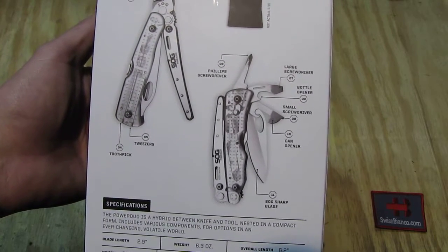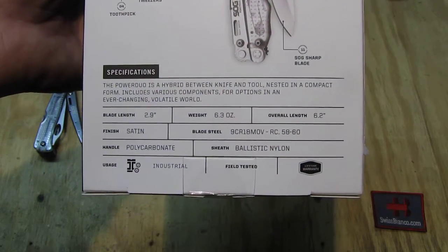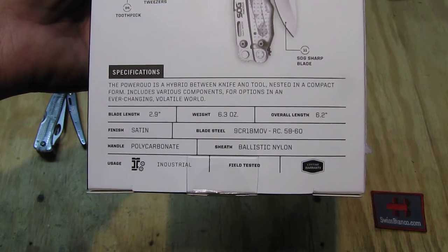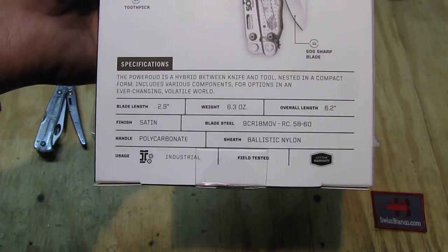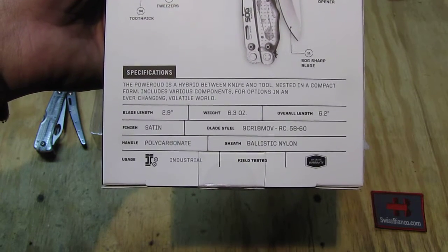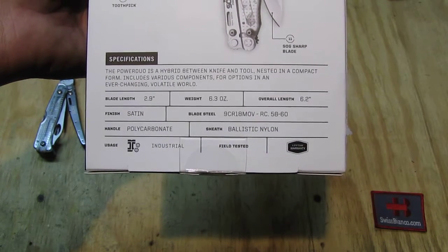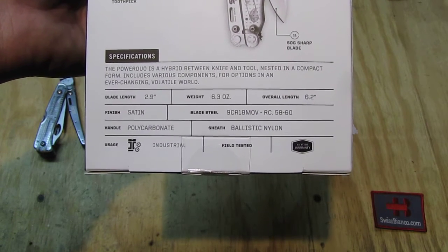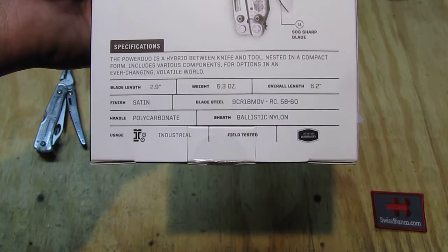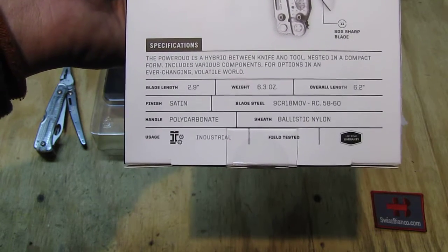Typical Chinese design of the Phillips screwdriver there. The specifications: the Power Duo is a hybrid between a knife and a tool. This item is made in China, regular Chinese blade steel they use. The finish is satin. They make a few other variations as well, and the handle is polycarbonate.